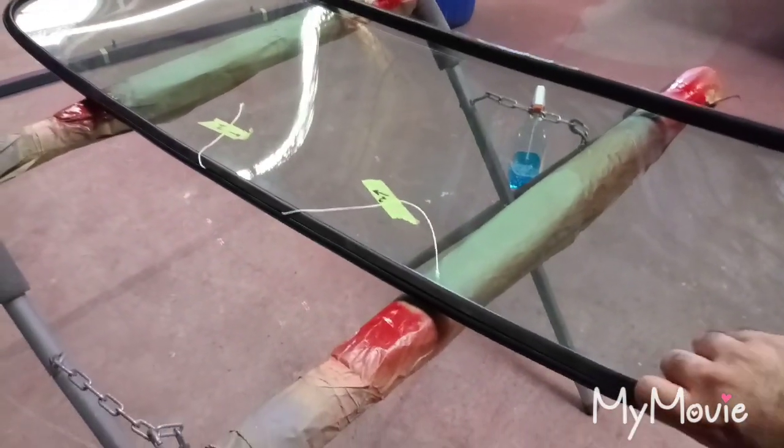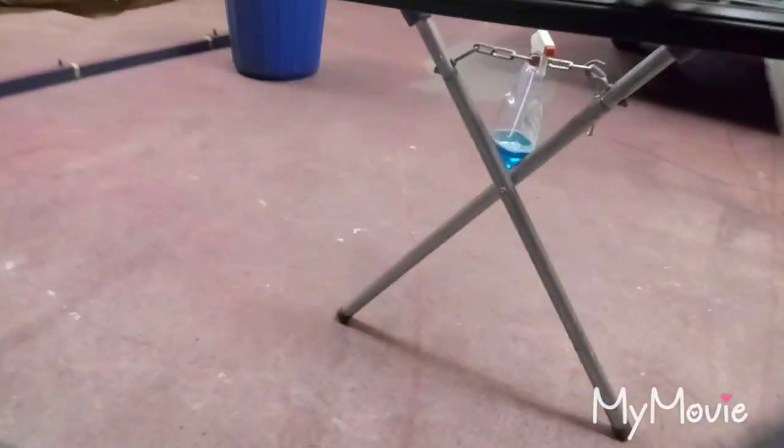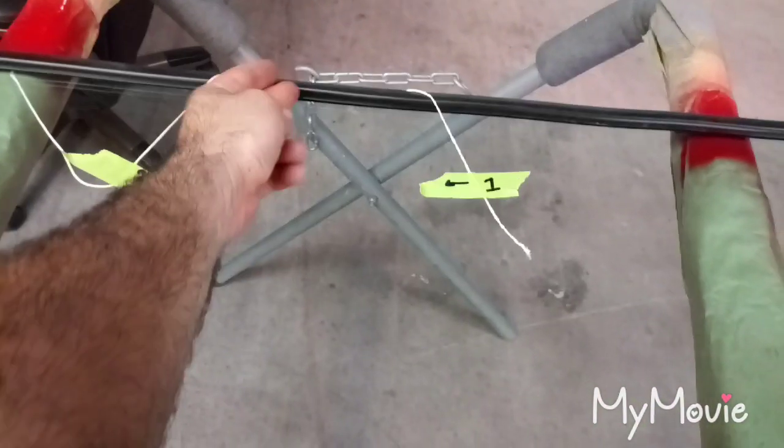We got those clips on, and then we have the rear window with the new channel, gasket, or rubber — whatever you want to call it. We use the string method. What you do is you load the string in the lip all the way around the channel as one piece. I labeled it — so on 'one' first, you're going to pull to the left past that so the rubber pops out, and then pull to the right all the way around.